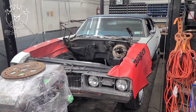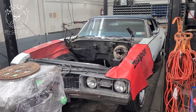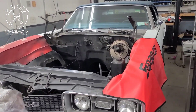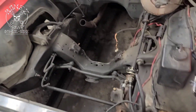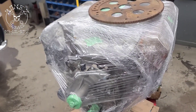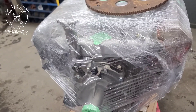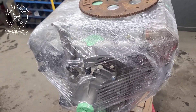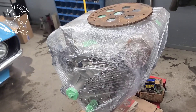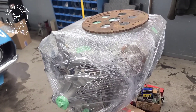Hey everybody, Bones here — Bones Garage — just bringing you an update on what's going on at the garage. So, 1968 Olds 442: we have a big hole, and this is what's going to fill it. It's a 455 Olds motor with a nice cam, good heads, and a 750 Holley carburetor going on.